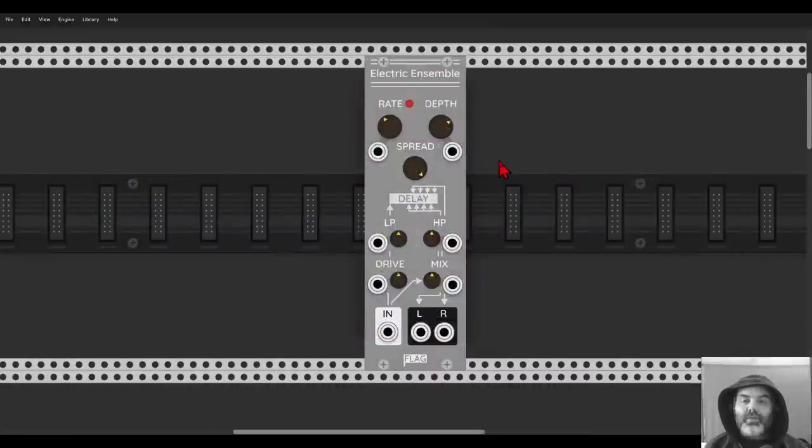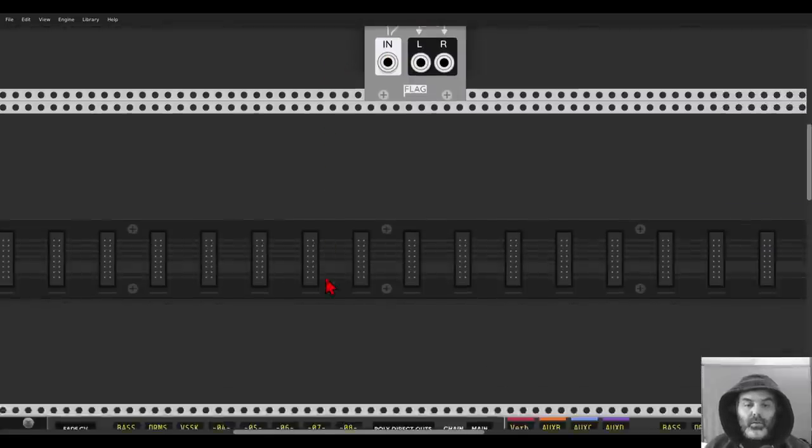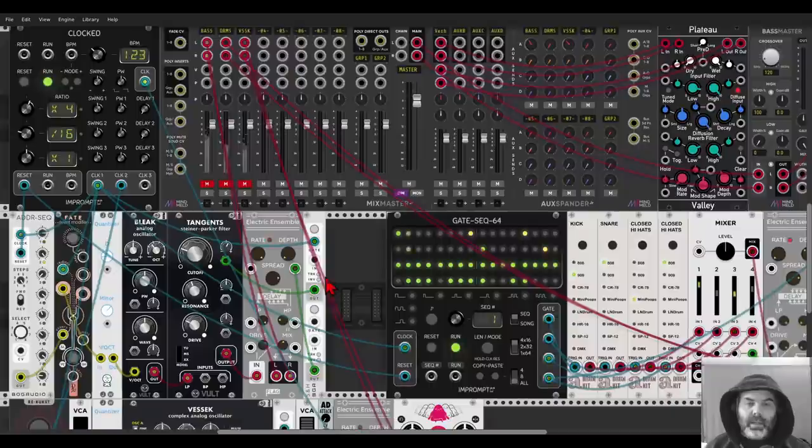Here we have a fun module: the Electric Ensemble from FLEG, which is a chorus. First of all, it sounds great. Second, it has CV inputs for everything, which is quite cool. We can change the rate, the depth, the spread — this goes up to 150 milliseconds of delay time. It has low-pass and high-pass filters, drive to add character, and of course a mix knob. It's mono in, stereo out, which is quite cool for adding texture to a sound.